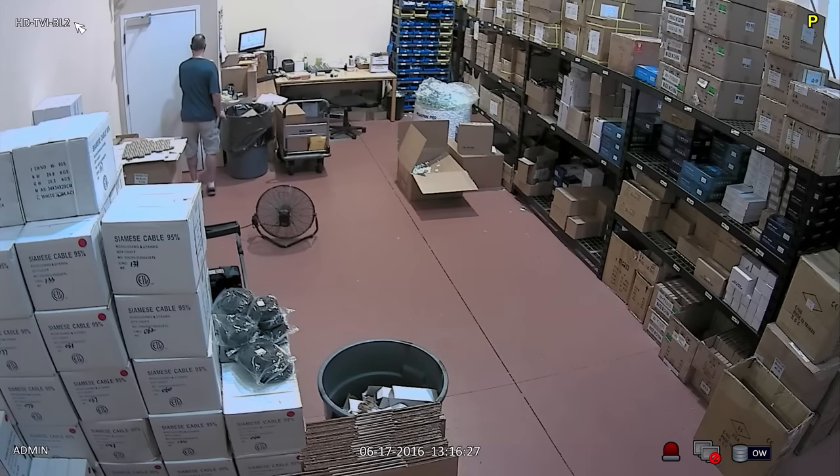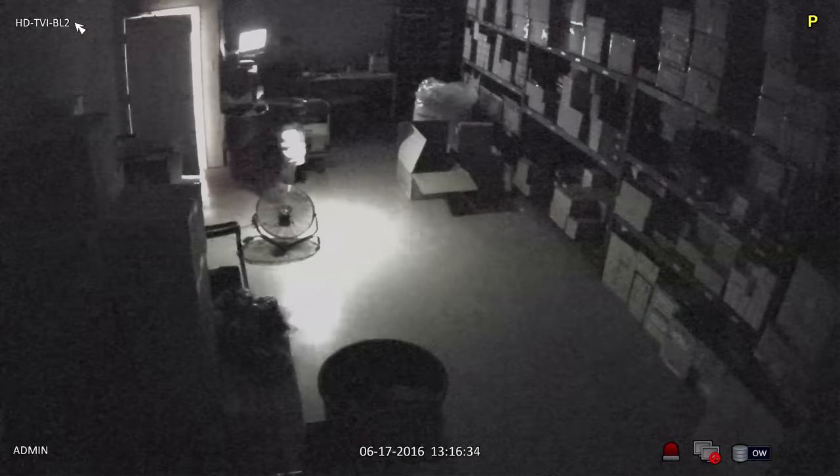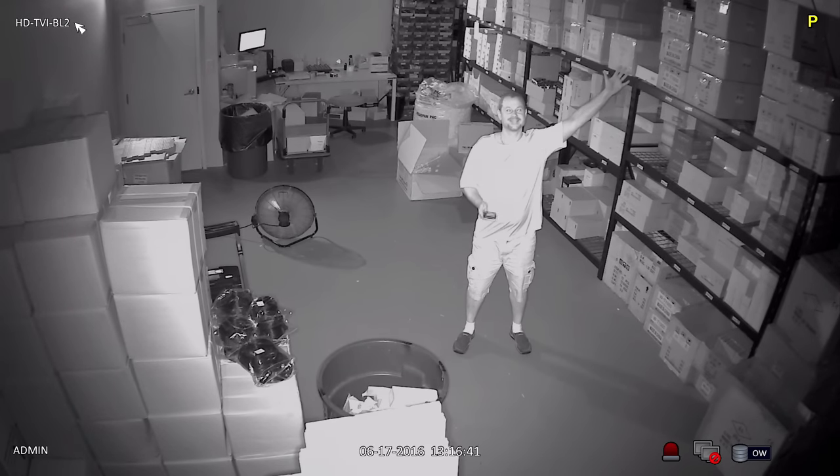Next, I turn all of the lights off in the warehouse so that you can see the infrared video captured by the TVI camera. Notice how the infrared of this camera evenly illuminates this entire space.